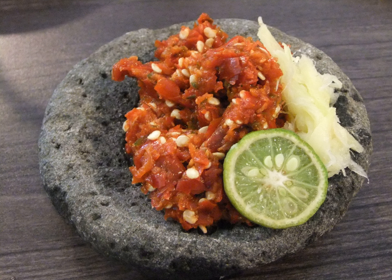Sambal Roa is a spicy smoked roa fish (halfbeak) sambal from the Manado region, North Sulawesi.